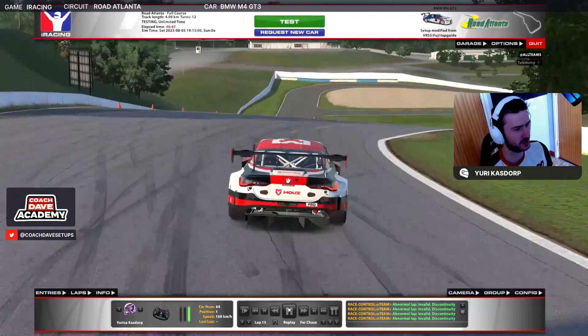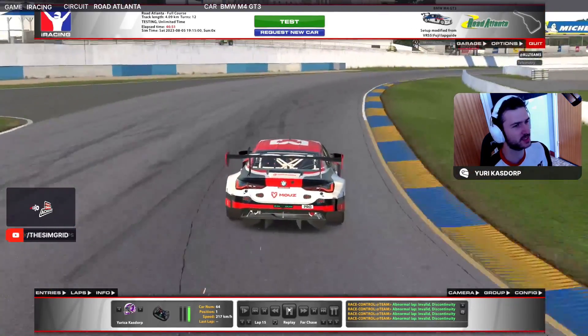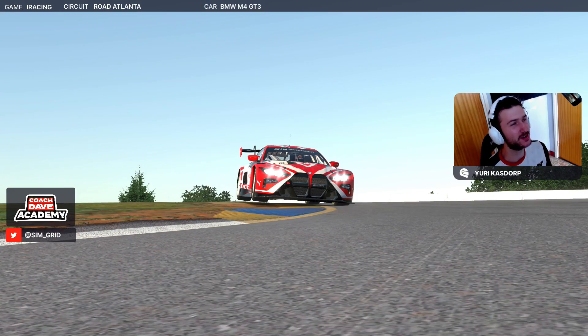And that's a lap around Road Atlanta. There you go — that was a track guide around Road Atlanta, an amazing track to drive. I really really enjoy it, I hope everyone enjoys it as well and I hope everyone learned how to fly over the curbs like we do here and enjoy driving this week like I will. If you want more videos like this make sure to subscribe to the channel and see you guys next week.